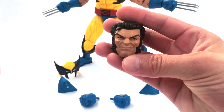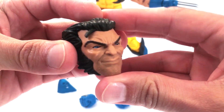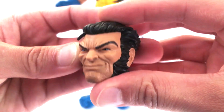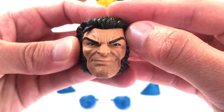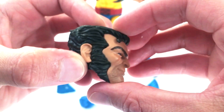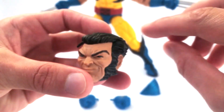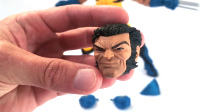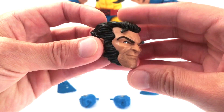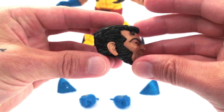He also comes with the Logan head sculpt. He's got that smirk and really nice paint details on the eyes — he's got the glimmer in his eye, with some reflective paint used to get a realistic eye. Really nice paint detail on the eyebrows and a piece of hair coming down. The ears look really good. The only thing I wish is that the hair came out further and was more stylized, more like the Jim Lee artwork. Otherwise, this head sculpt looks really good.